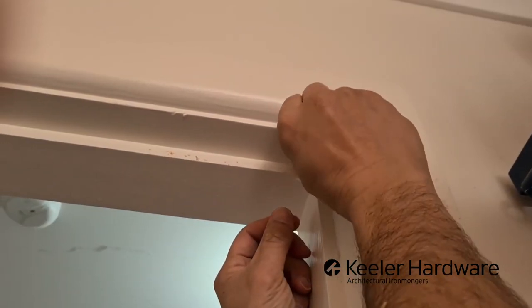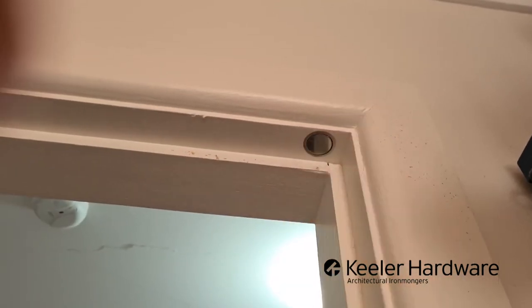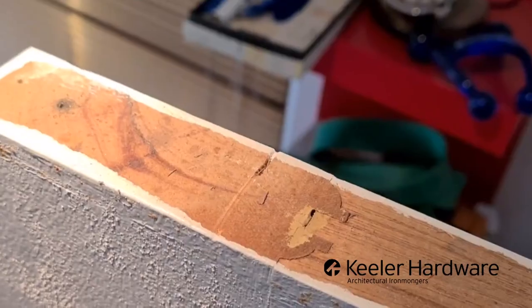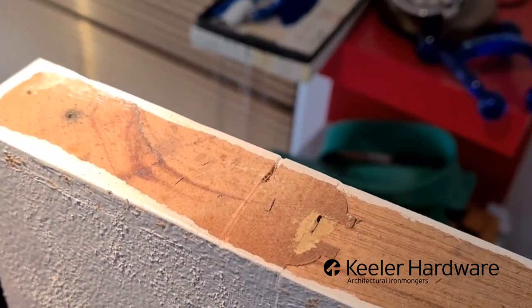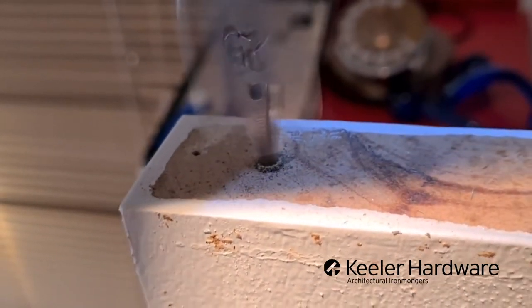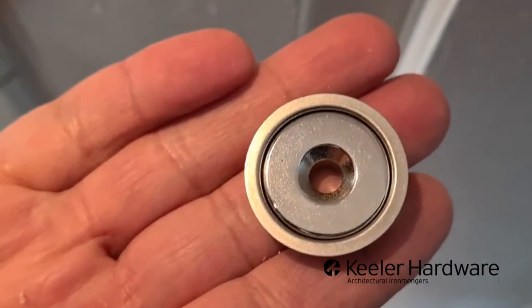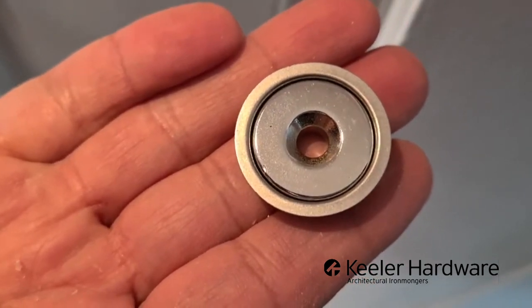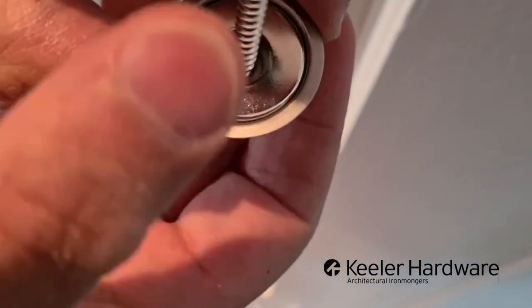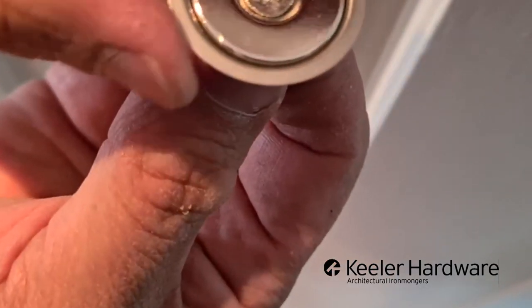Drill it in. We've just put the cover plate on. Some doors have nasties in there, so you'll want to wear a mask when you are drilling into a door. Just make sure that you use the side that's countersunk facing outwards so that when the screw goes in it fits nicely in there.